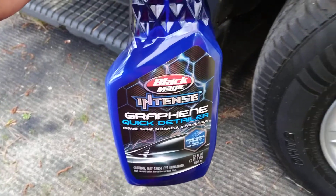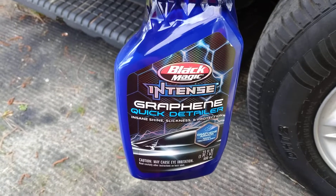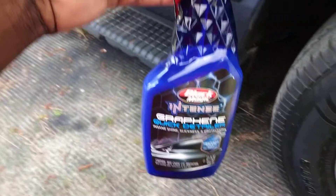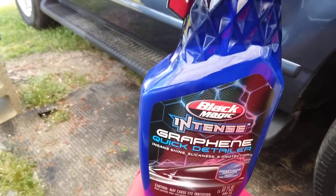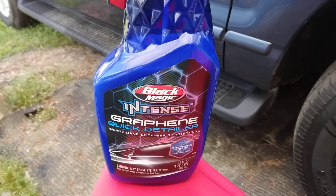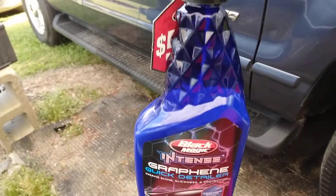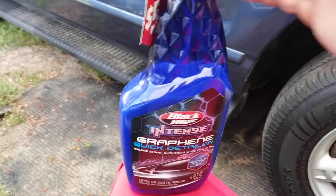In this video we're going to see what this Black Magic Intense Graphene Quick Detailer — the same shine, slickness, and protection — we're going to see how good this stuff works on tires. We're going to find out here today on my Ford Explorer. Let's check it out and see what the deal is with it.